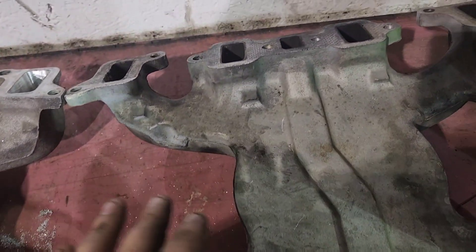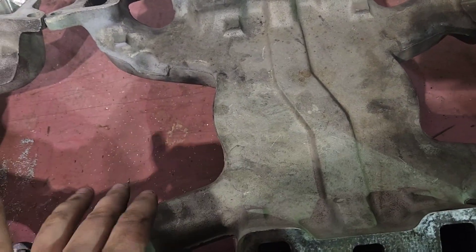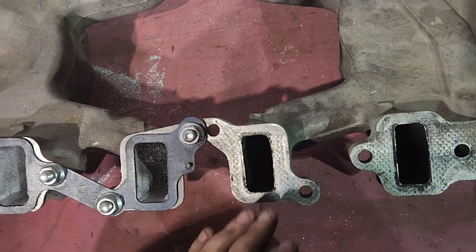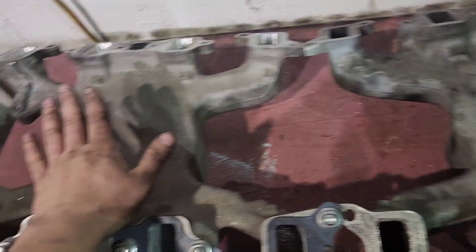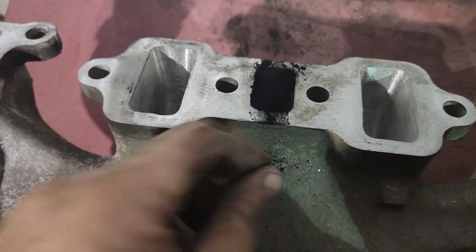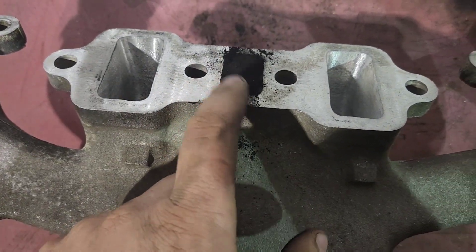Sorry about the noise guys — another worker here just fired up a pickup, so if you're having a hard time hearing me, I apologize. But now that I've kind of showed you guys the port differences, I'm going to flip these over and show you what the EGR looked like on this one opposed to this one. You can see on this one it's solid — there's not a hole here. That's just from the ports in your cylinder head; this blocks them off.